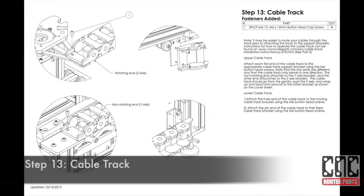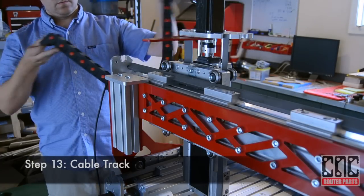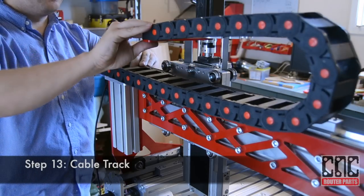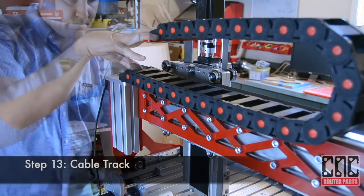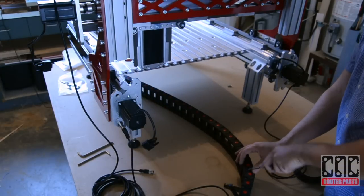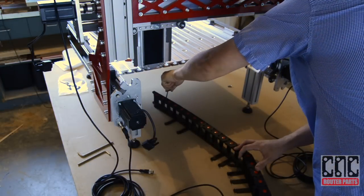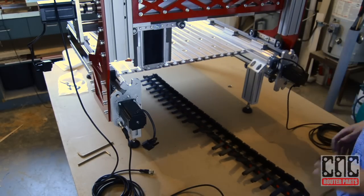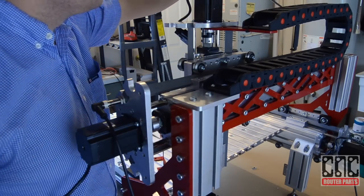We're on the homestretch now, and it's time to add the cable track. We'll start with the Y-axis cable track and mount it empty since there are only a couple of cables to run. We'll save some time by pre-installing the cables in the X-axis cable track. Now we'll open and install the cables in the Y-axis cable track.